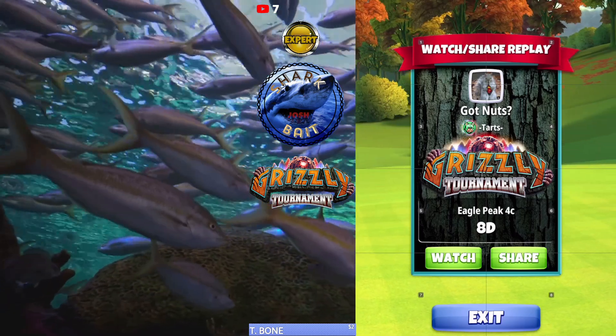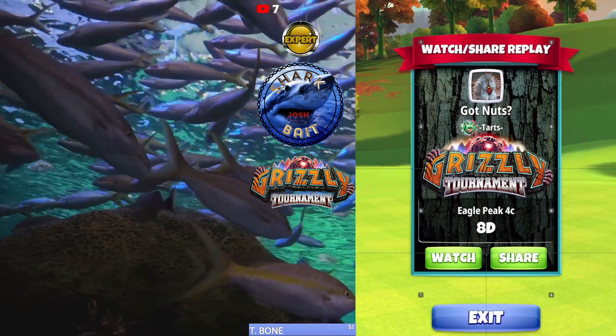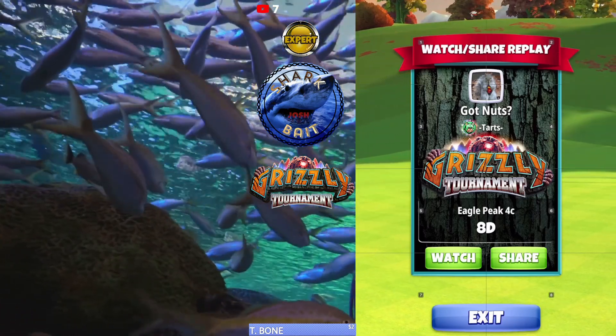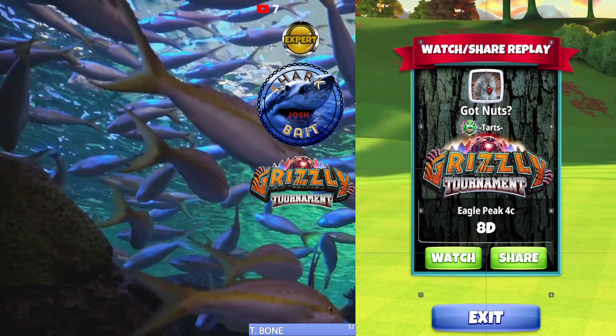Back to the Grizzly Tournament, Expert Division, Weekend Round, hole number 8. Here we're going to be sending it down to the green for a chance at a hole-in-one, but a nice, safe, easy eagle.